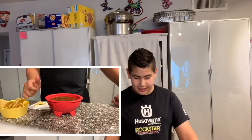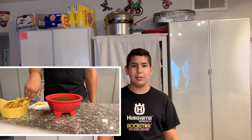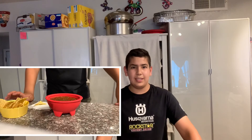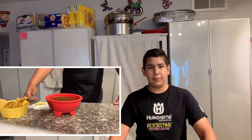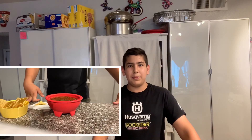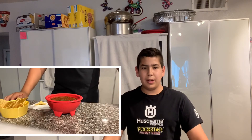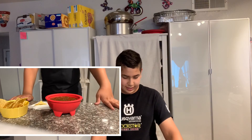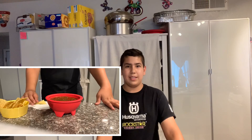The salsa is good and I recommend you guys make it. It's easy, not hard. The only thing that takes time is cooking the tomatoes and chilies, but it is delicious and it makes quite a lot of salsa for you and your family. I do recommend it and I hope you enjoyed. Make sure to like and subscribe — I'll be doing more videos like this. I hope you enjoyed the salsa, and I'll see you on the next one. Bye.